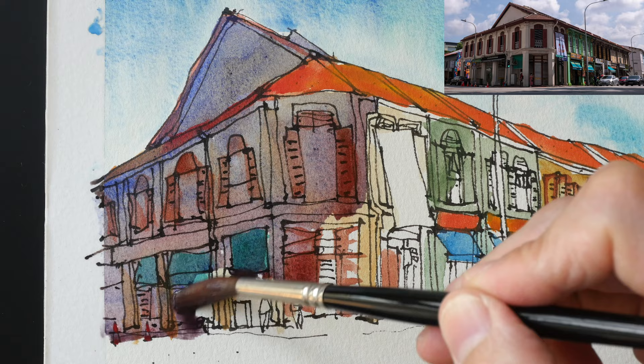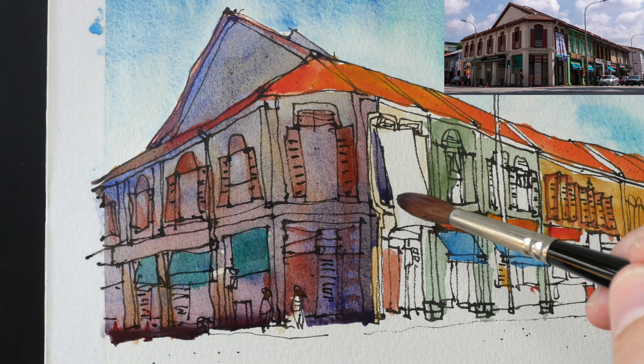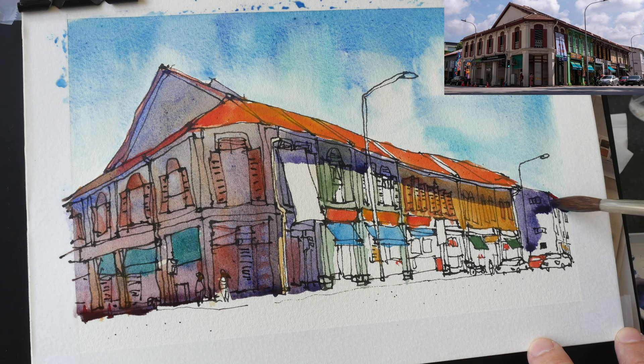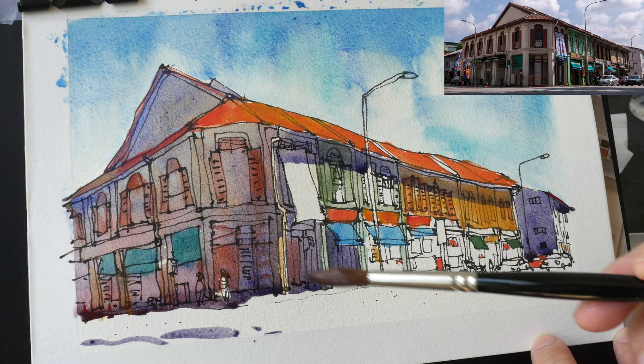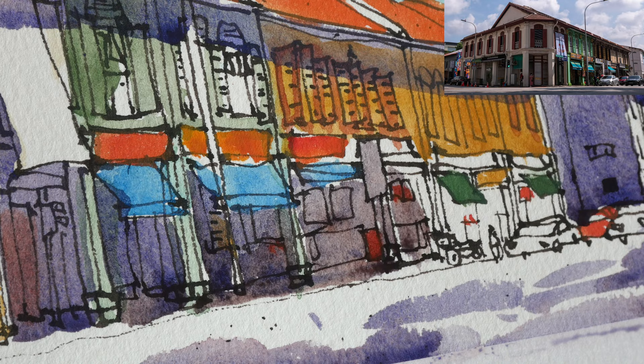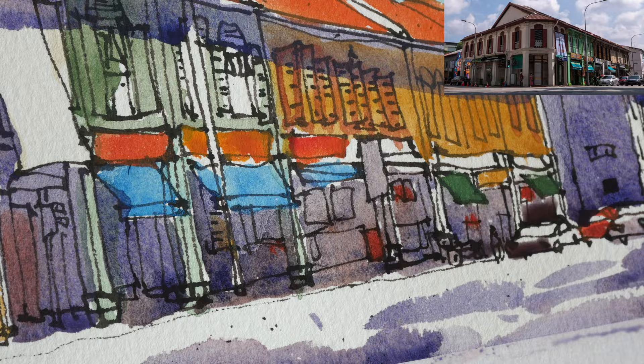I'm adding the shadows on top of the first wash. If I remember correctly, this shadow was mixed with cobalt blue deep, PB74, and this color is very transparent. If you want to paint shadows over other colors, definitely use a very transparent color.